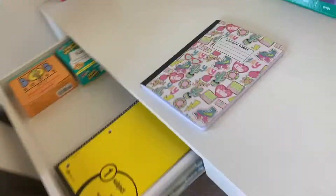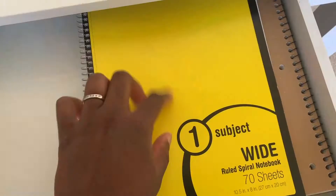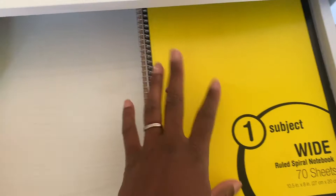In her drawer we have a composition book where she can write her schedule, her teacher's information, and any logins she'll need for the whole virtual learning school year. We have wide spiral notebooks for every subject, sight words — things we're working on at home — and Bob's Books. Faith is currently on set two.